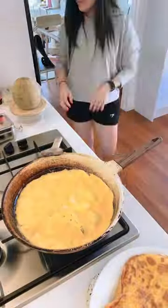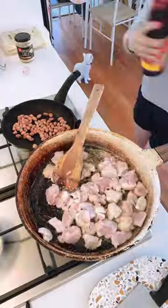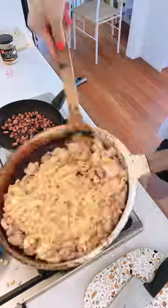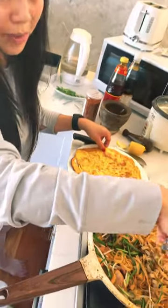First of all, I'm gonna cook the egg first. So the final garnish is that we're going to wrap the pad thai with the egg.